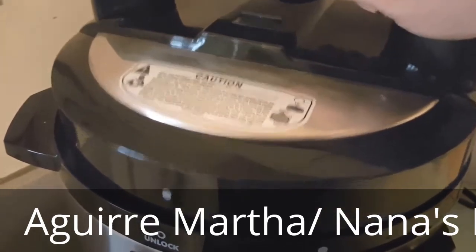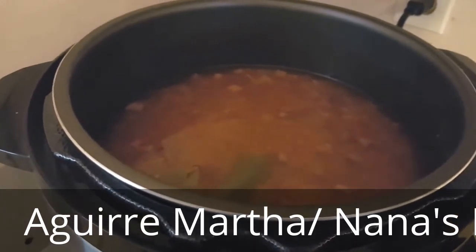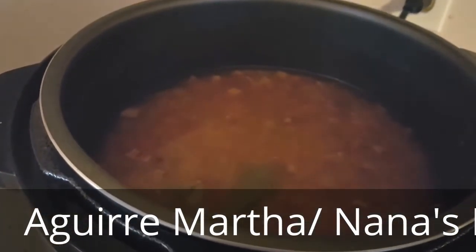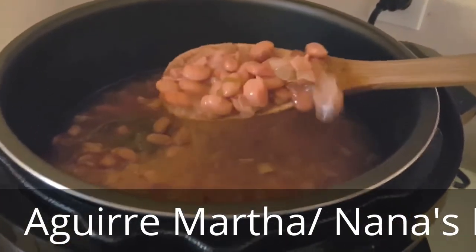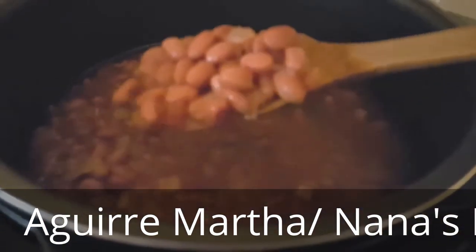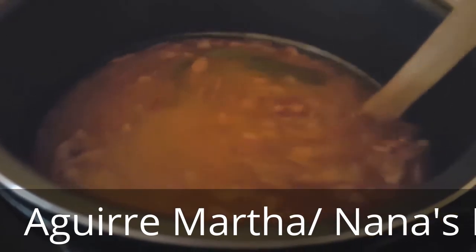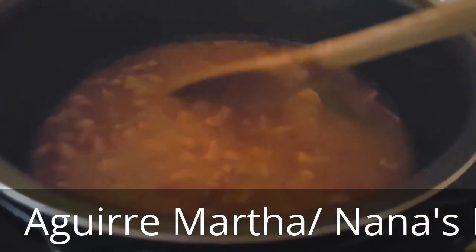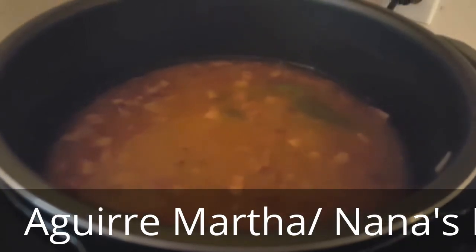10 minutes later — there are my beans. Check that out. Nice, creamy, yummy, yummy. They smell delicious. And my bet, they're going to taste delicious. Hope you enjoyed this. Thank you. Bye-bye.